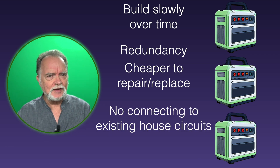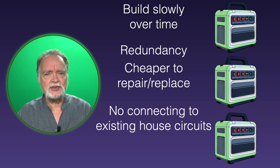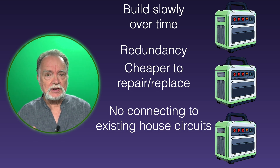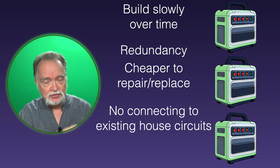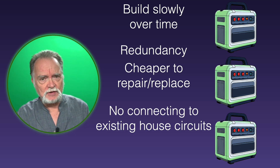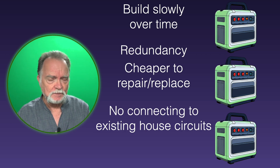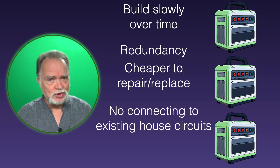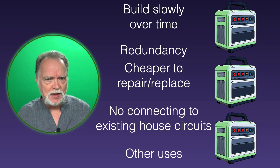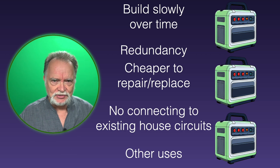This is a big one: you don't have to try to tie into your existing house wiring, which means you avoid all the grounding and bonding issues we've discussed in so many videos. I've got a whole series on grounding and bonding for your solar system if you'd like to see those. And lastly, you can pick one of these units up and take it out and use it for something else — camping, boating, tailgating, etc.